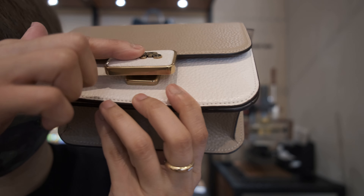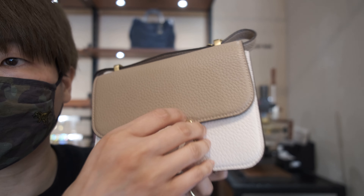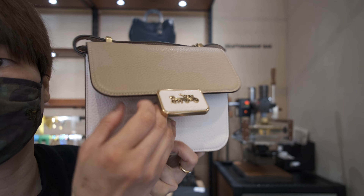It's a push-in mechanism, as you can see here, and you can hear the click. It's actually quite secure — once you click it in, it will take a little bit of force to open it up.